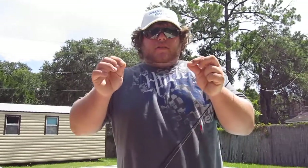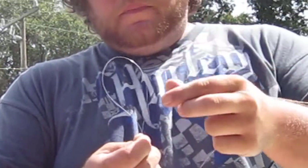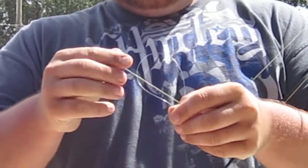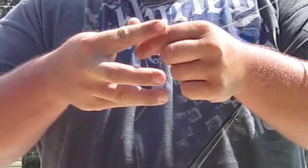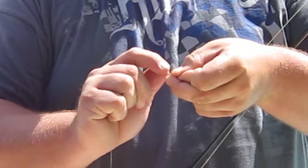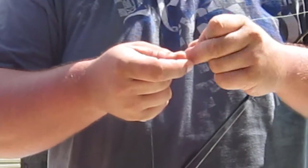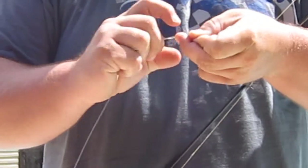What you're going to do is take your leader and grab about six to eight inches of it. You're going to fold it over so you've got a loop. You're going to take your braid and go through your loop. Hold your loop with your pinky, like so. Then you're going to go straight down your leader 12 times with the braid. Make sure they're long — you're going to want to leave a lot of room because you're actually going to run back down it.